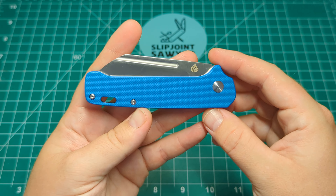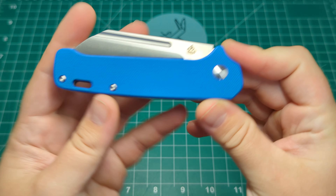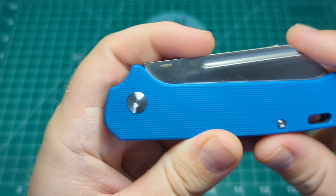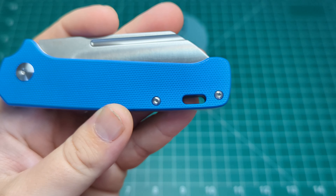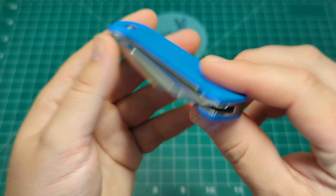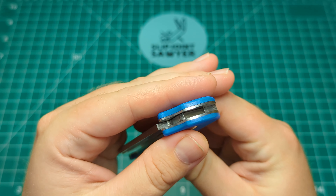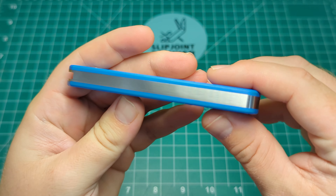Here it is - the QSP Penguin slip joint. You can see right away that really grippy blue micarta. You have a pivot here and then two T6 screws on the rear of the knife. The pivot has a T8 Torx bit, and again two T6 Torx bits on the back. You do have that lanyard tube which goes all the way through the knife and through the back spring. We have perfect centering, absolutely bang on. There's a flat on the top which lets you know it's going to have a half stop.